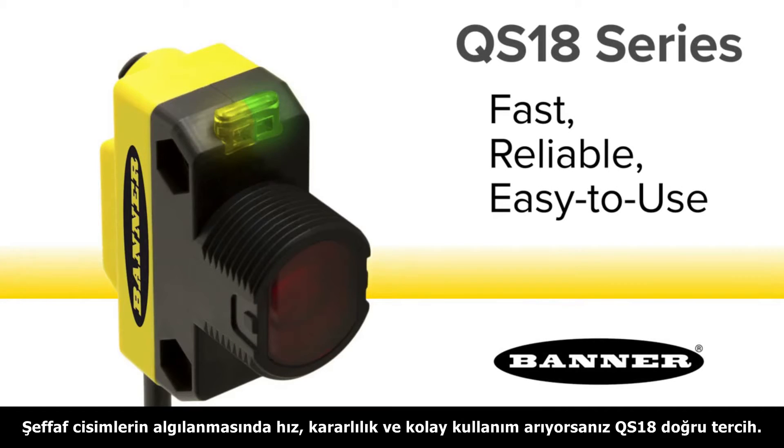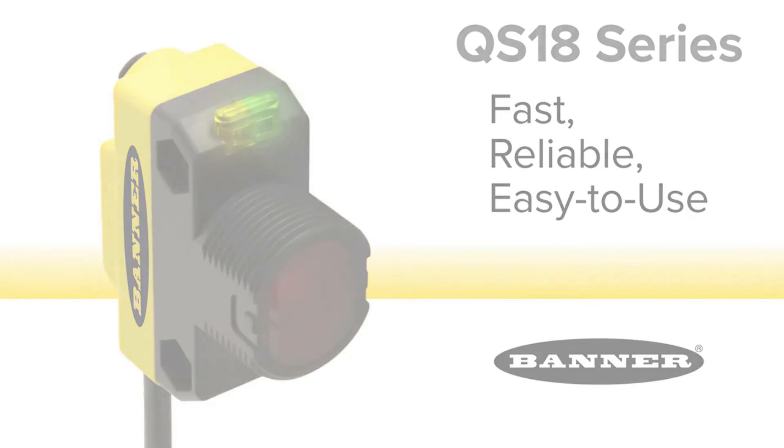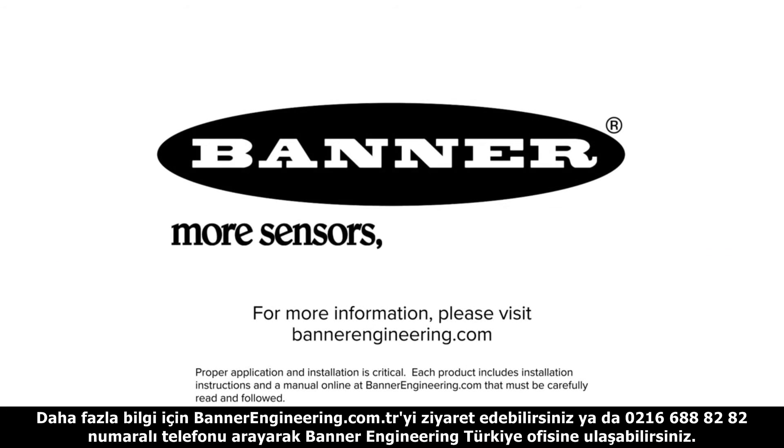Choose the QS18 for fast, reliable, and easy to use detection of clear objects. For more information, please visit BannerEngineering.com.